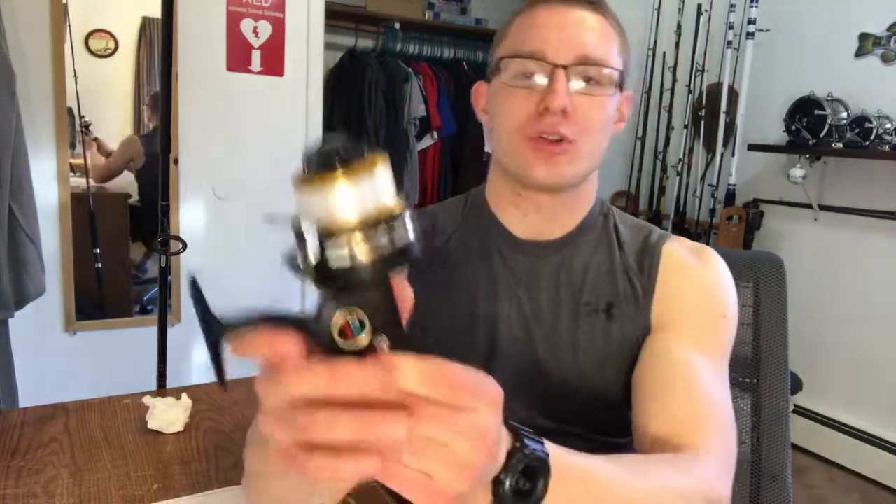Hey guys, what's up? Jimmy's fishing guide back here and today I'm going to do another review on a reel. I hope you guys enjoyed the Pennspin Fisher 10,500, but I'm bringing it back to the old school this time. This is actually going to be one of my main fishing reels this year — this is my grandpa's old 710Z.